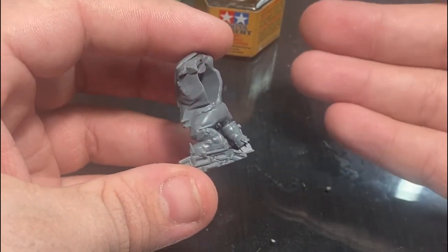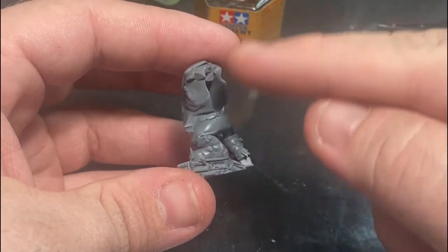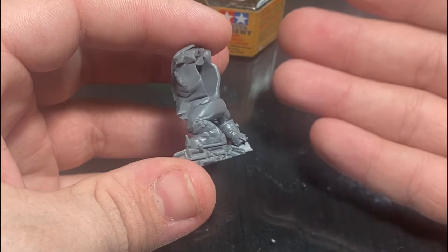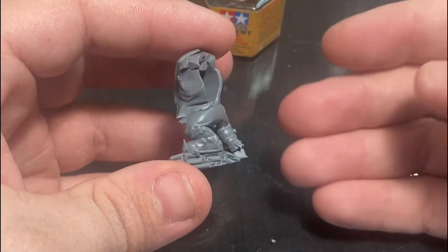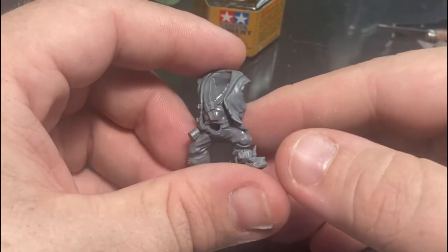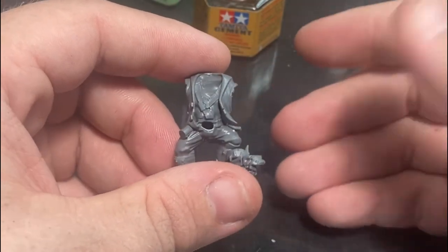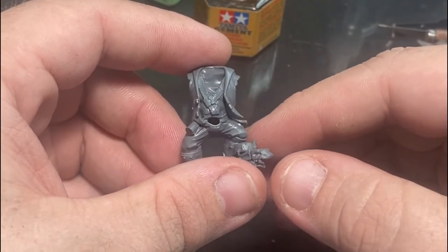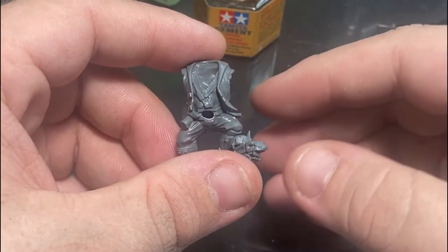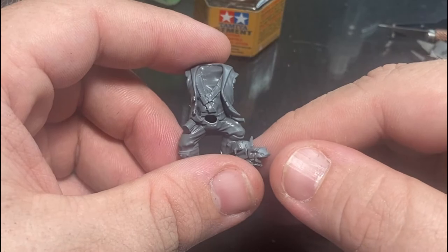You could also mix a little bit of your sprue — some of your plastic — in with your hobby glue to make more of a paste for bigger open areas, just to ensure good bondage and no gaps. However, the problem is it creates a lot of cleanup. There are other videos where I've talked about how to clean up gaps and holes using things like green stuff, and I'll link that video here.